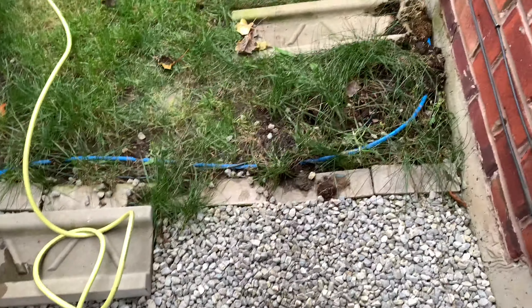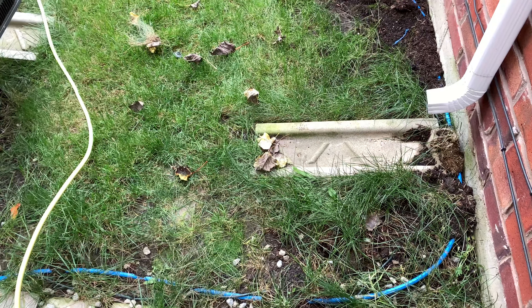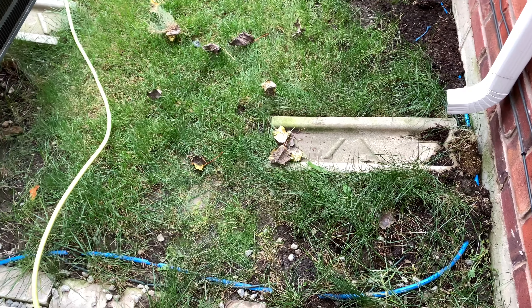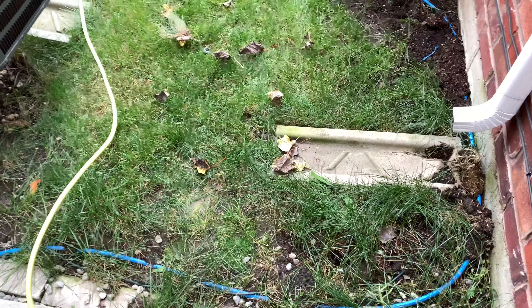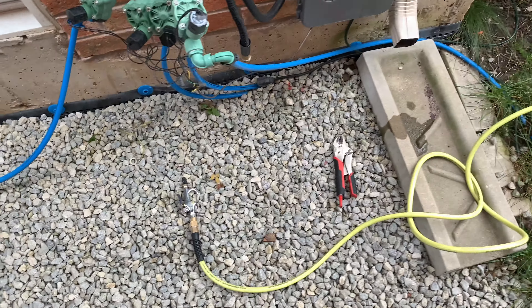Now, if you don't do this every year, your lines — buried or not — can pop and break, even if it's below frost line. Sprinkler systems rarely, rarely are below frost line. That's more for decks and patios and pergolas. So I'll show you that part next.